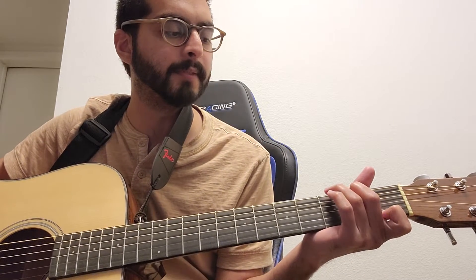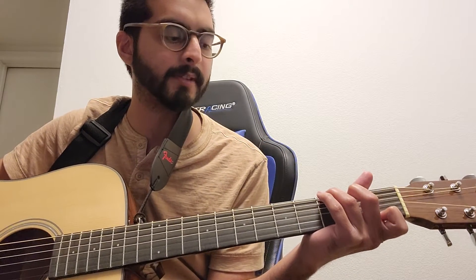Then you play G7. That first finger stays there and you move your second finger up to the fifth string in the next fret, and then your third finger goes to string number six in the third fret. Then you play all of them.